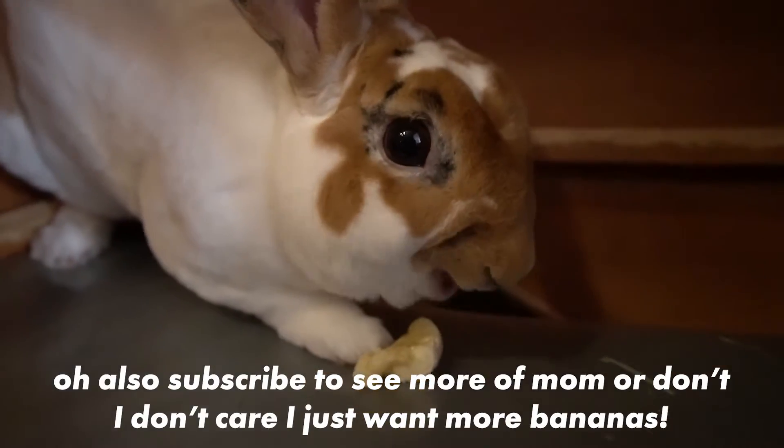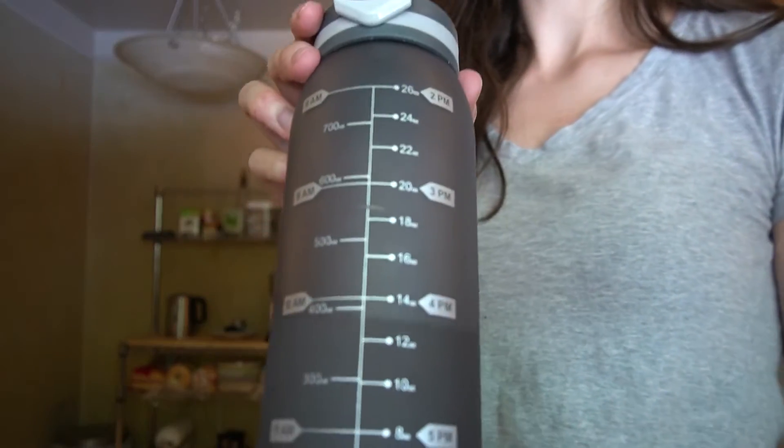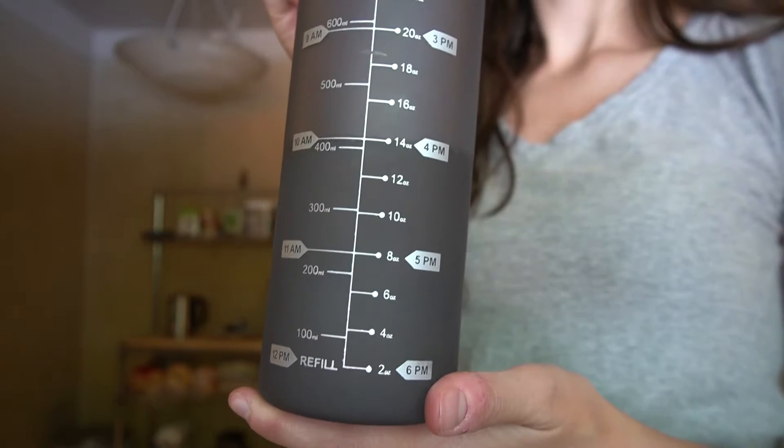I always give Donut a bit of my banana because he's the cutest thing on earth. Look at him go! I've got to drink my water because I'll start my day off right. Chug chug.